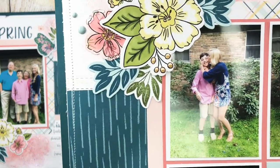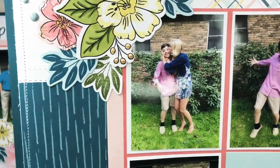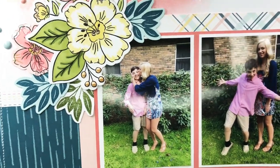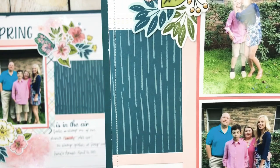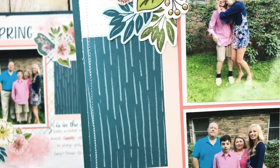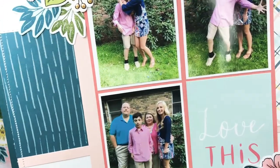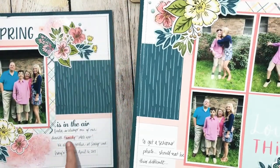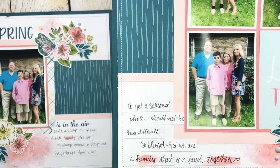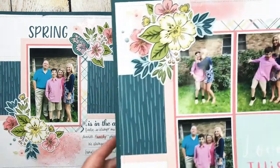I wanted to use this series of photos to document that. I printed this cute picture of my niece trying to get my nephew to smile — that was just a picture I captured. Then immediately following he had made some wisecrack obviously and she was not impressed. Then this was one of their family pictures that did not go so well — my brother-in-law is a little annoyed, my nephew is done, totally done with it, and my sister is like 'can we just move on' — so I had to document that. I absolutely love how this turned out, and to carry that highlighting with the distress oxide into my journaling I used the word 'family' and the word 'together.'